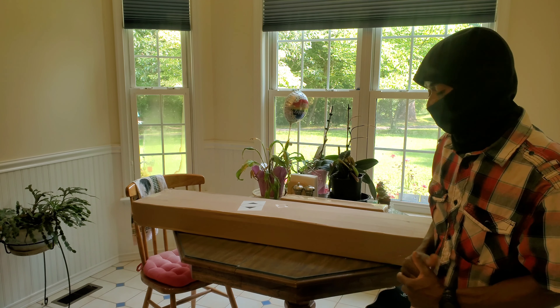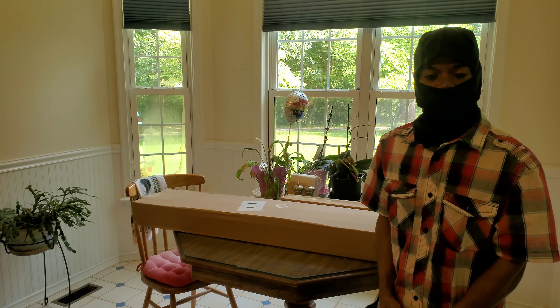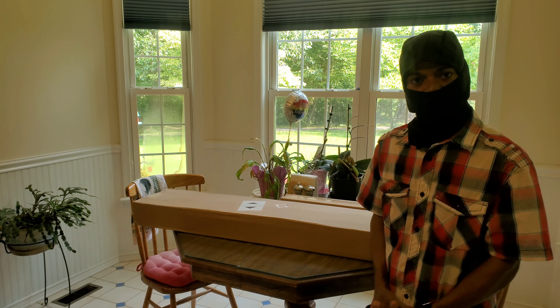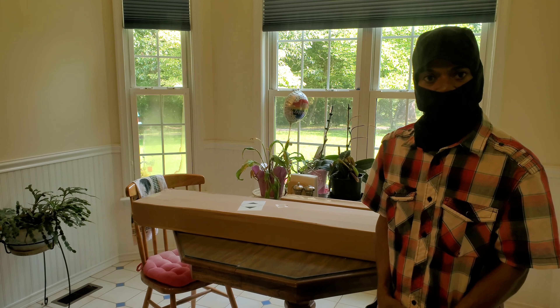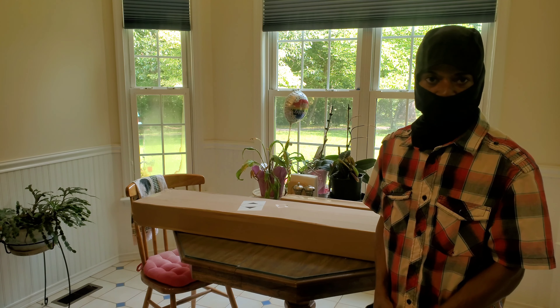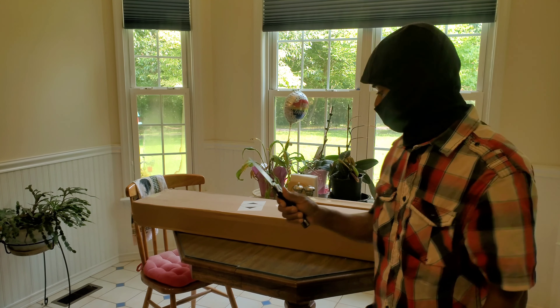On this table here I have a really long brown box that Santa Claus, aka United Parcel Service, delivered to me last Thursday. Today is the first time I'm getting around to opening it up. It will also be my first unboxing video. Also inside this box is a type of air rifle, which will also be a first for me. Let's get started.